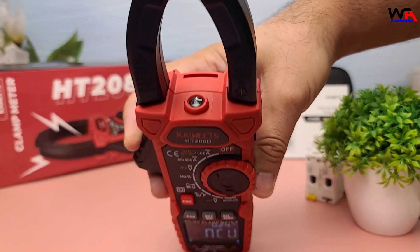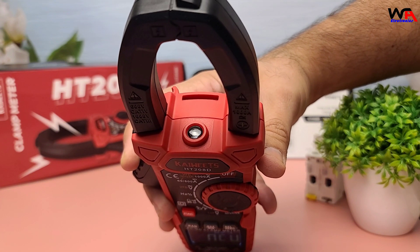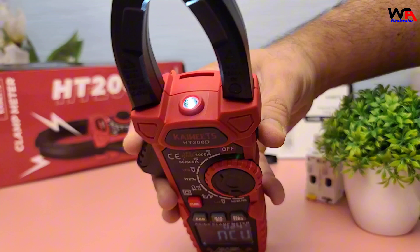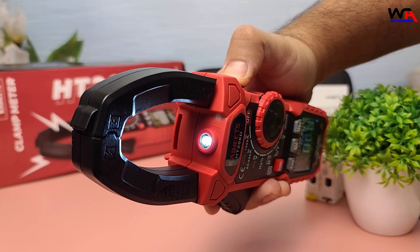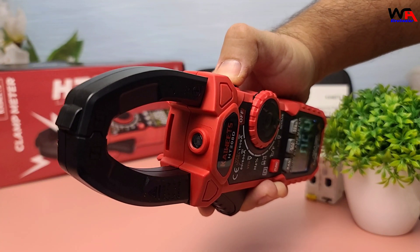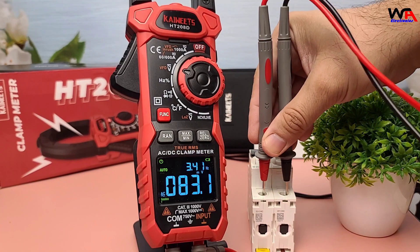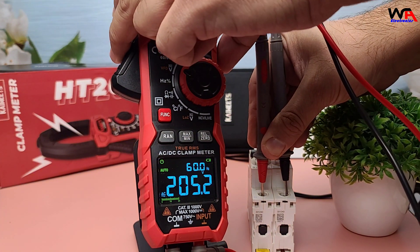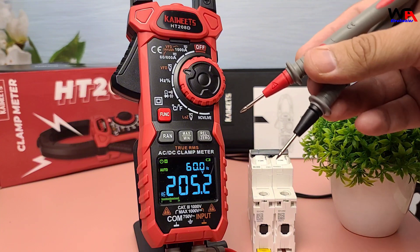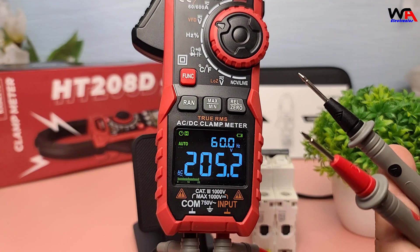The built-in LED flashlight is a handy feature for working in low-light conditions. It ensures you can see what you're measuring, even in dark or cramped spaces. The data hold function is another useful feature — it allows you to freeze the current reading on the display, making it easier to record measurements without having to remember the values.